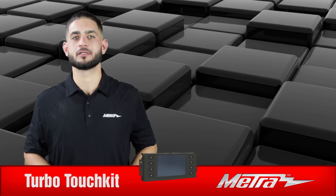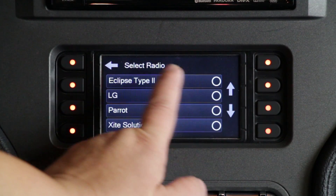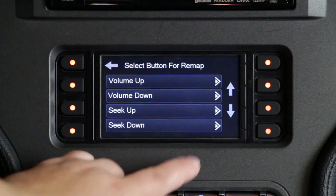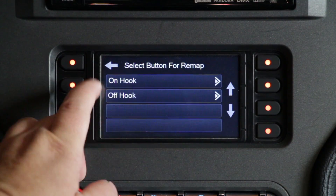Now with steering wheel controls, not only does a Turbo Touch Kit recognize and integrate to function just like factory, it also gives you the option to remap the buttons to do any function of your choice.